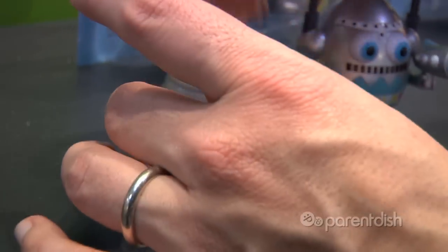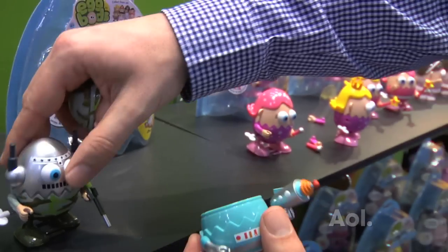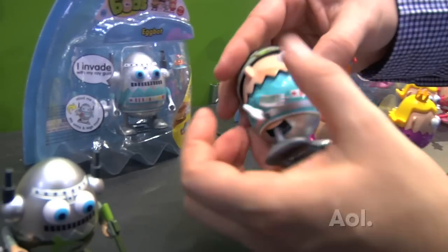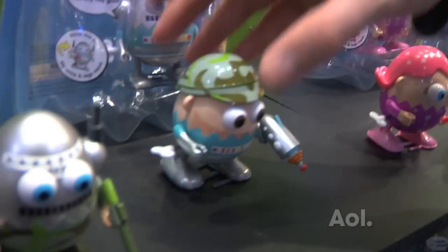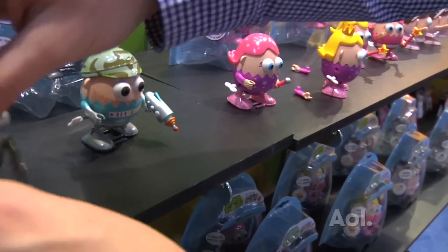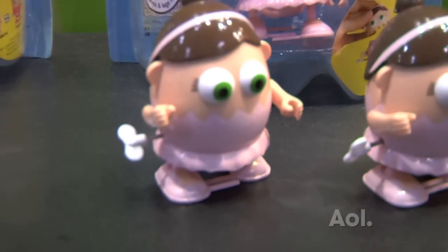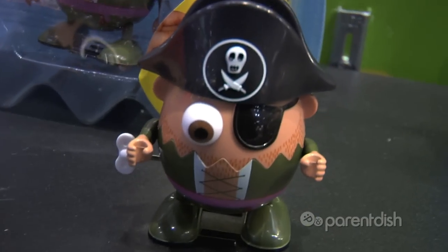So you mix and match with different Eggbots? We mix and match with different Eggbots. Pretty cool. So you can take them, you can swap your hands around. It shows here — you take the heads, swap the heads. You can swap the accessories like the gun, the arms go around. You can make a robot ballerina or a fireman pirate, or whatever you want to do with that.